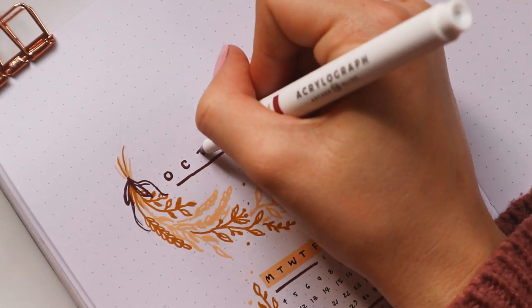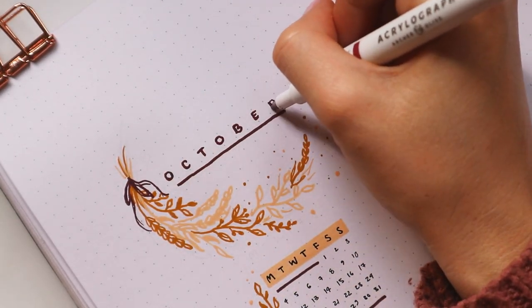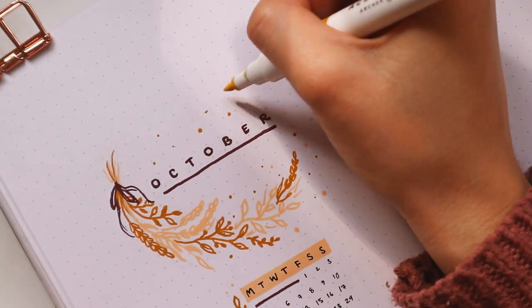Here you can see me going over the title in the dark red — I just thought it looked a little bit better with the red instead of the black.